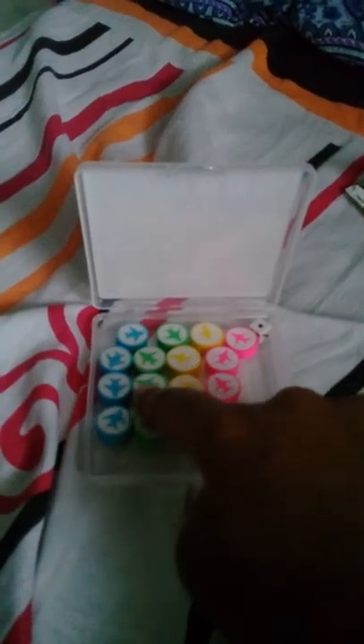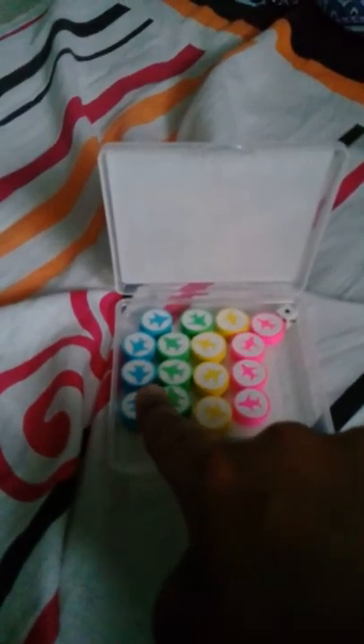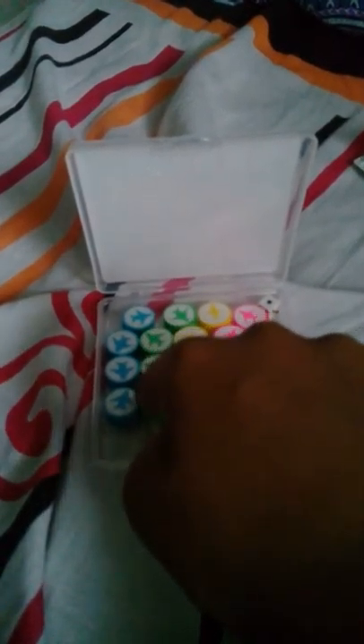Now you are going to see pink, yellow, green and blue. How many blue? 1, 2, 3, 4. Green: 1, 2, 3, 4. Yellow: 1, 2, 3, 4. Pink: 1, 2, 3, 4. Each color got 4 pieces.